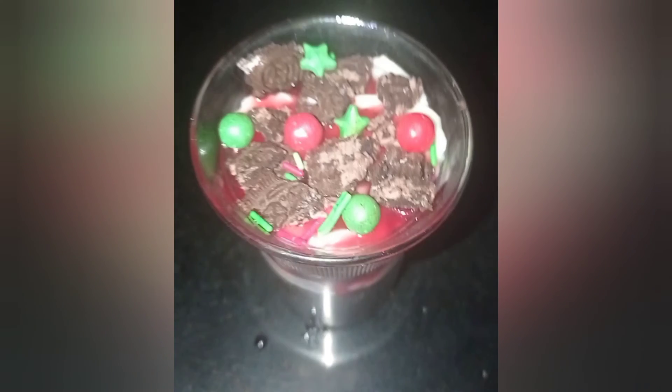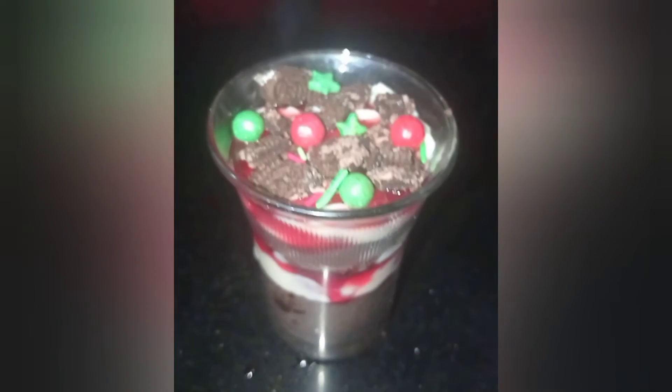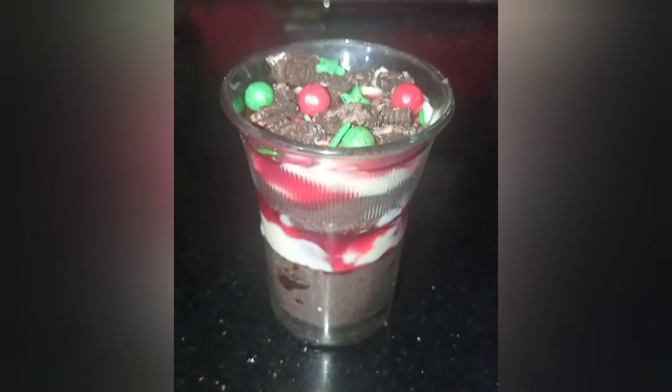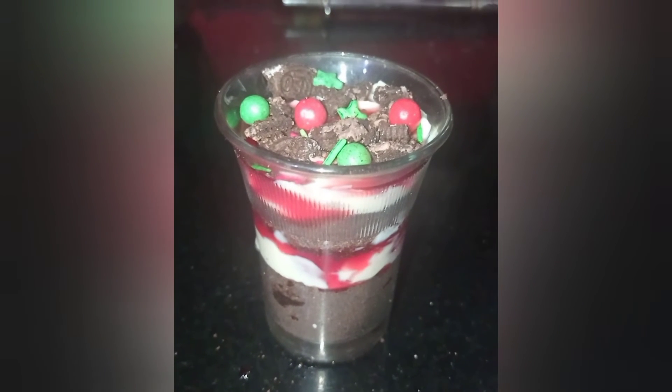And our extremely delicious dessert is ready. It is very easy to make and looks and tastes like a restaurant style dessert.